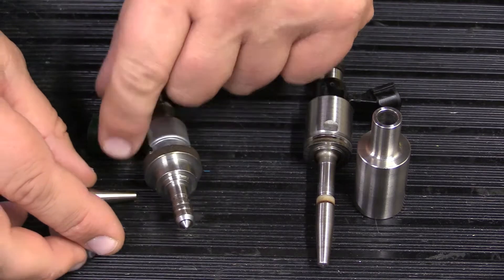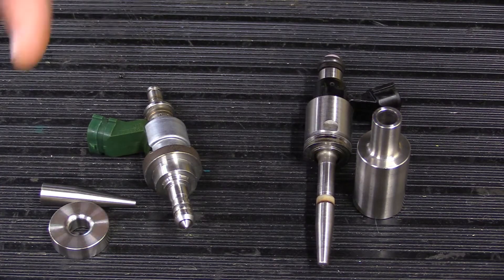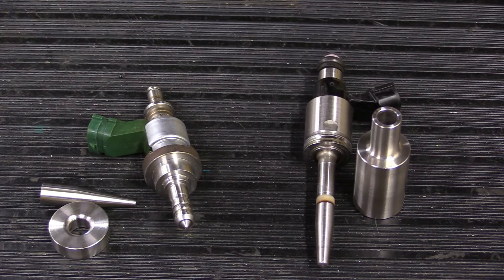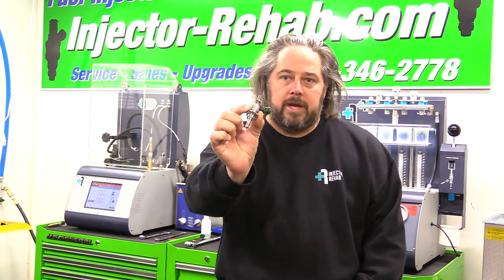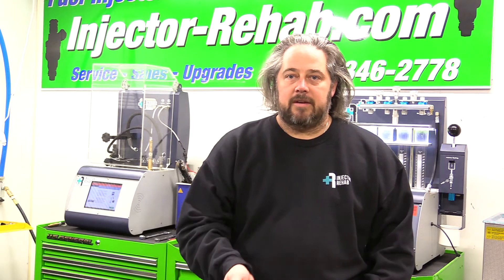Even though the tool says Toyota Lexus, it does not necessarily mean all Toyota or Lexus injectors use it. Hopefully that explanation helps you know which tool you need for purchasing. This injector only comes in a Toyota or Lexus, however Toyotas and Lexuses can have other style injectors which would take the standard, almost universal, GDI compression tool.